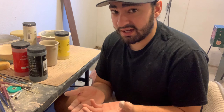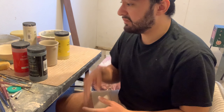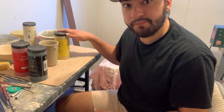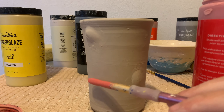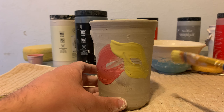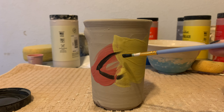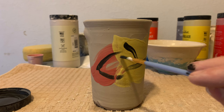This next technique is all about limiting the amount of colors you choose. Sometimes you get so focused on adding so much color that the best solution is to actually limit the amount of color and limit the things you're doing. I'm going to use three colors — black, red, and yellow — and paint it on this cup to see how it transforms.